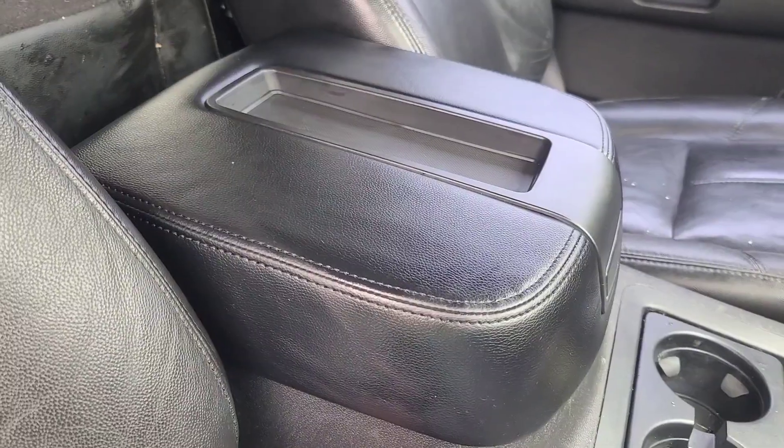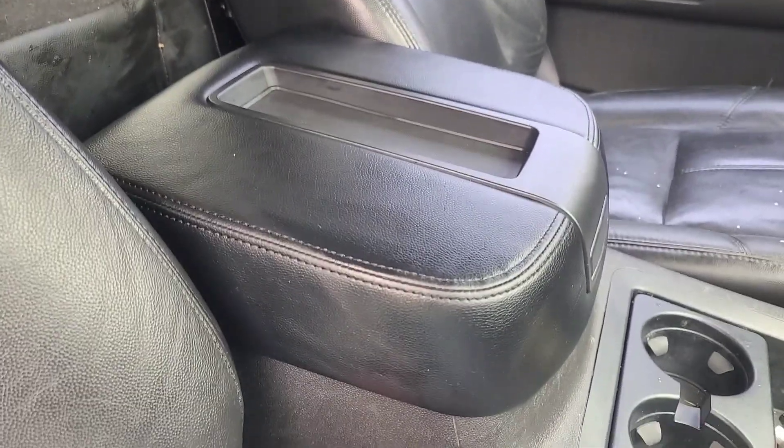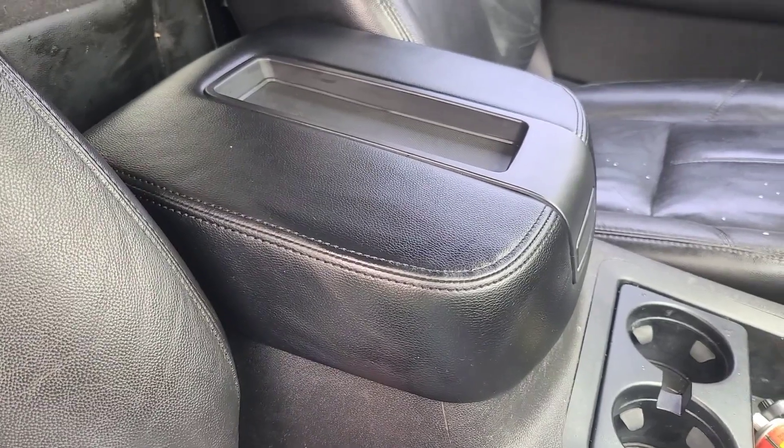I always shine it all up with the protector after, so I'll show how nice it looks now. Looks nicer than the seats do — so that's nice. Thanks for watching.